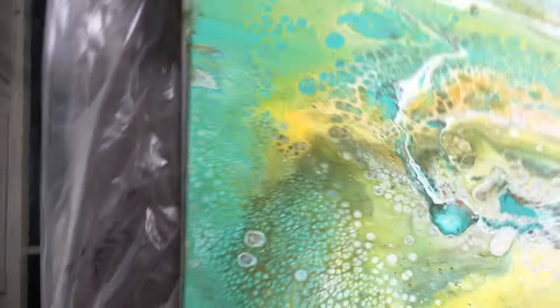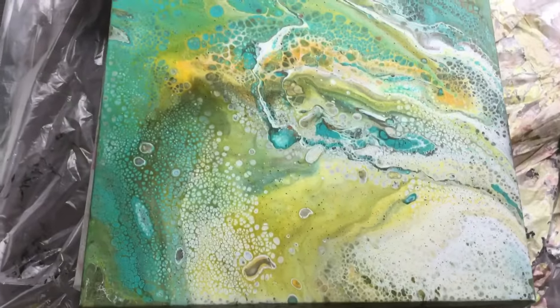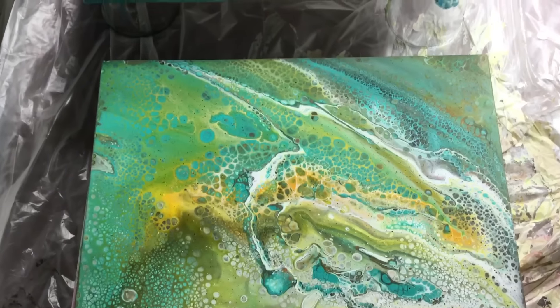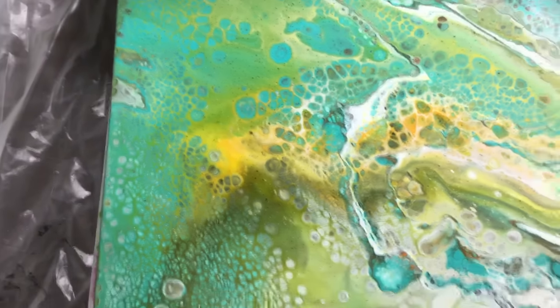That was that one. This next one - I don't even remember which experiment it was - but it turned out pretty awesome, especially that bit there. I like that.